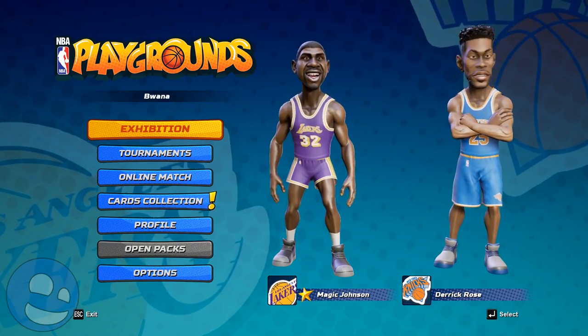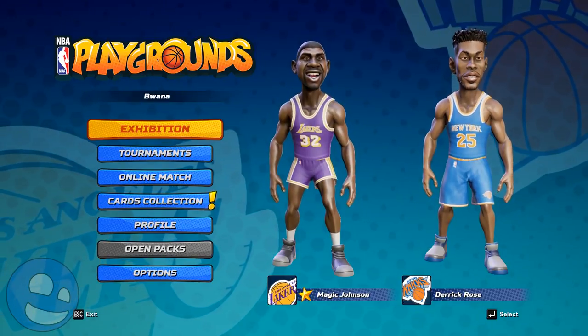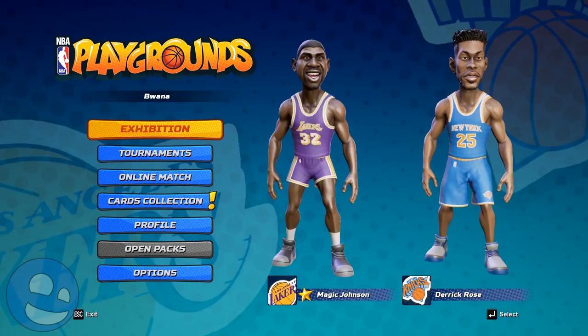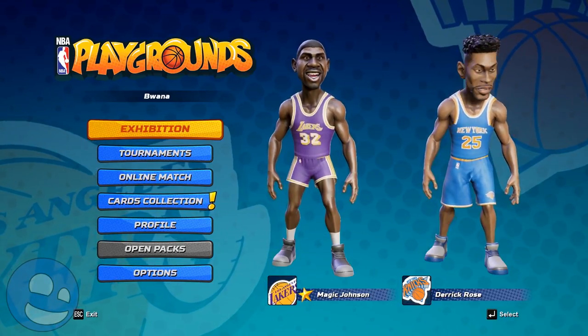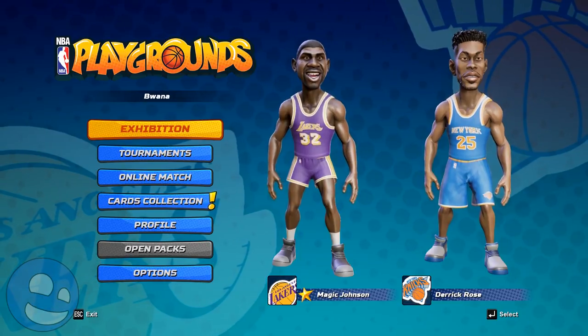Hello, this is Buona from Buona.tv and welcome to my full review of NBA Playgrounds. NBA Playgrounds is a modern take on classic arcade basketball games such as NBA Jam and NBA Street. If you've ever played any of these in the past, you will be familiar with this kind of game.